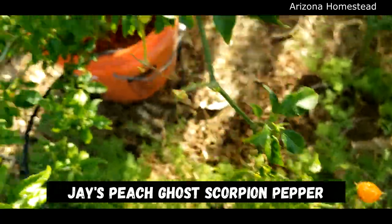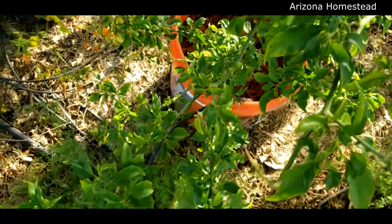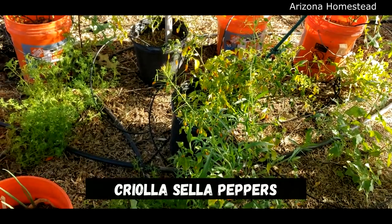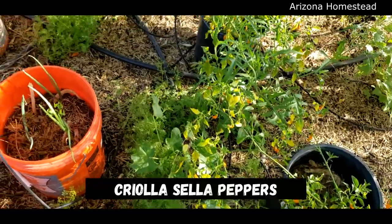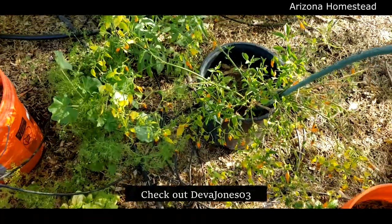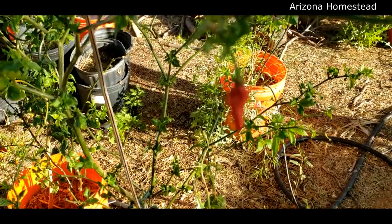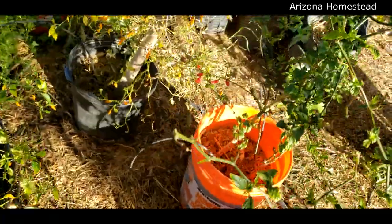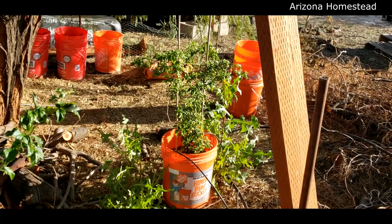This is a Jay's Peach - I think it's a ghost or scorpion pepper - and it's really starting to come back very nicely. Here are our three Crayola Sella peppers - these seeds were given to me by Diva Jones 03. I always thank her; I really appreciate that she sent these to us, they are so good. Check out her channel too! The Jay's Peach plants are coming back nicely and really starting to bush up.